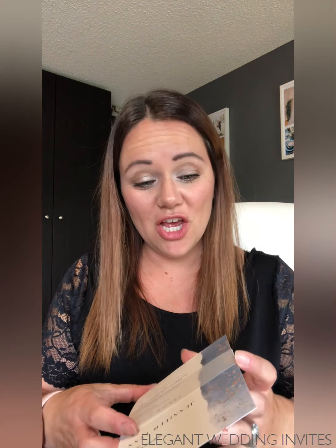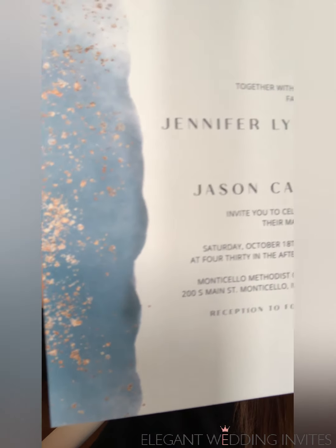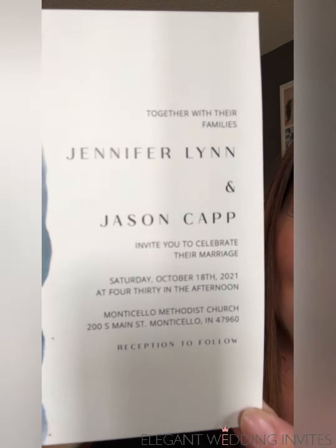Elegant Invites has so many options and I highly suggest you check out their website. The first one we're going to talk about today is this gorgeous watermarked invitation. I do not think that my video does this invite justice, but you can see the shimmer of the coppery color in the blue. It's absolutely incredible.